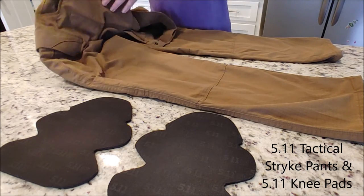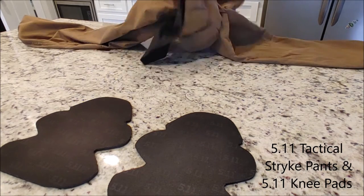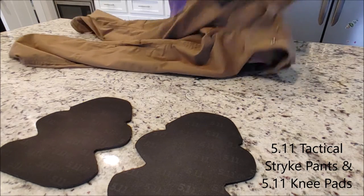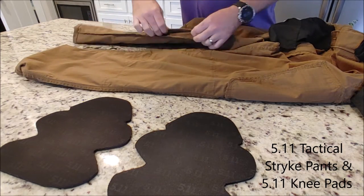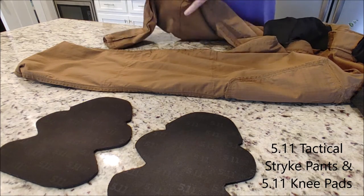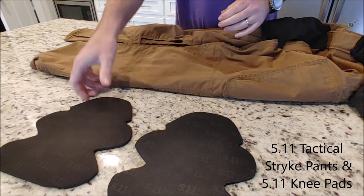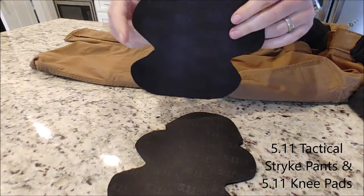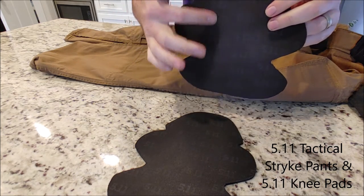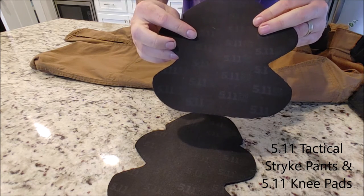I found it's easier to just go ahead and turn the pants inside out to expose the little pockets. Here are the pockets where the knee pads go in, and here are the knee pads. I usually put the logo facing out.